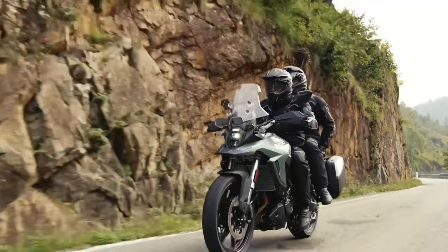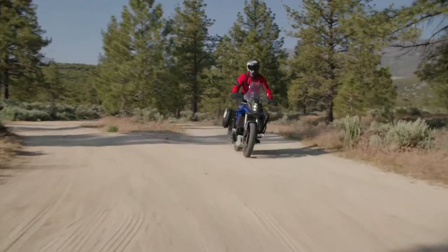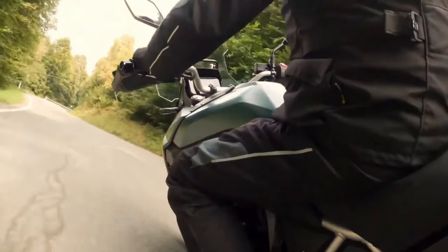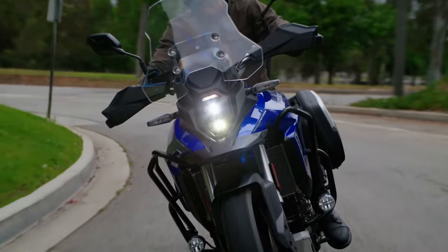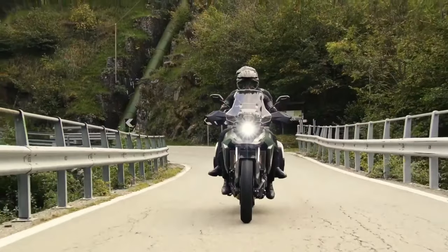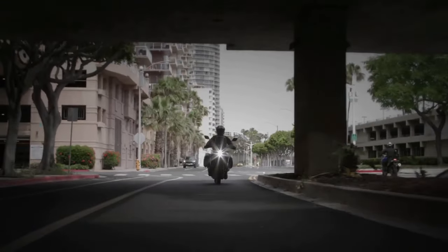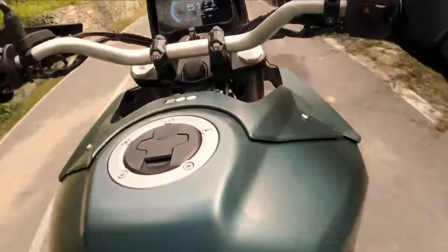Suzuki VStrom 800D Rally Edition launches in France. Our neighbors across the channel have a new options pack to add to the Suzuki VStrom 800D. A new slightly higher spec Suzuki VStrom 800D Adventure motorcycle has been announced for the French market as the rally edition of the new middleweight is launched. The updated machine comes less than a year after the bike was first announced during EICMA in Milan. While the new bike's basic specifications are the same as the stock model, it does benefit from a number of add-ons that should make it a more appealing off-road machine to the ardent enthusiast.